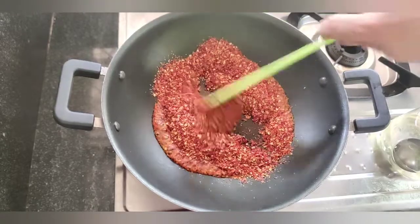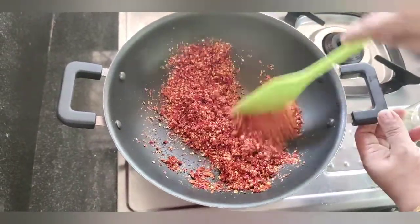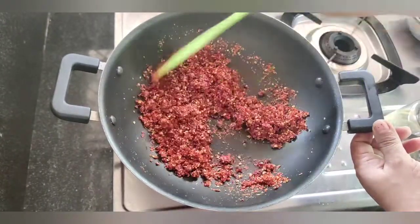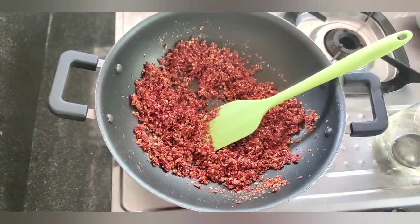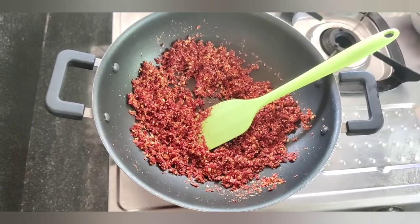This is the first time we are going to cook. We are going to cook in the pan.